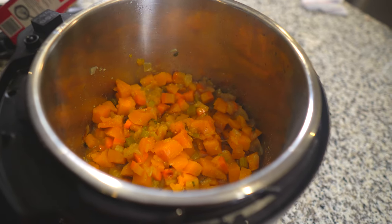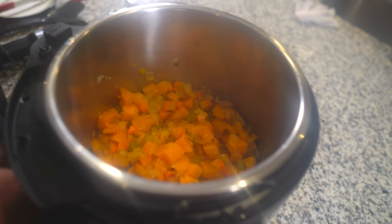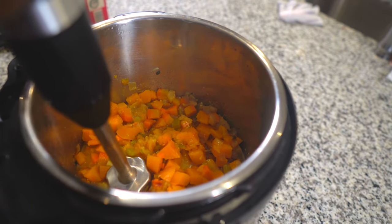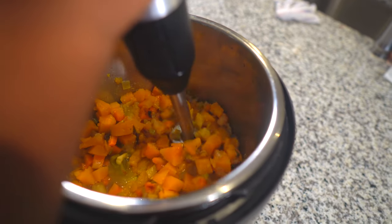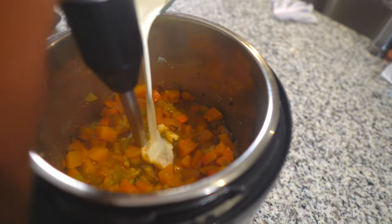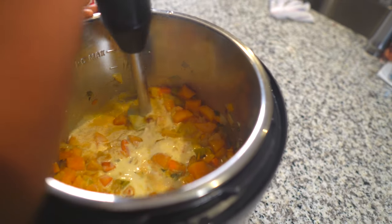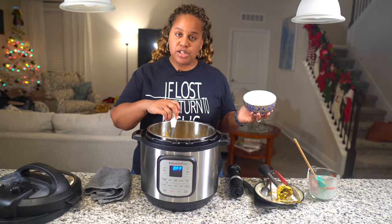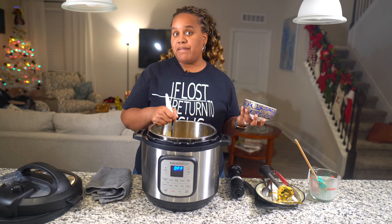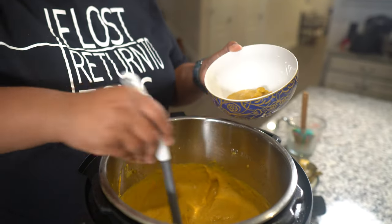I'm going to add about a half a cup of cream. If you want to use coconut milk, by all means, use it — that's probably really good too. I'm going to immersion blend this. If you don't have an immersion blender, you can use a regular blender. I ended up using my Vitamix and pureeing it that way, and it came out so smooth and beautiful.